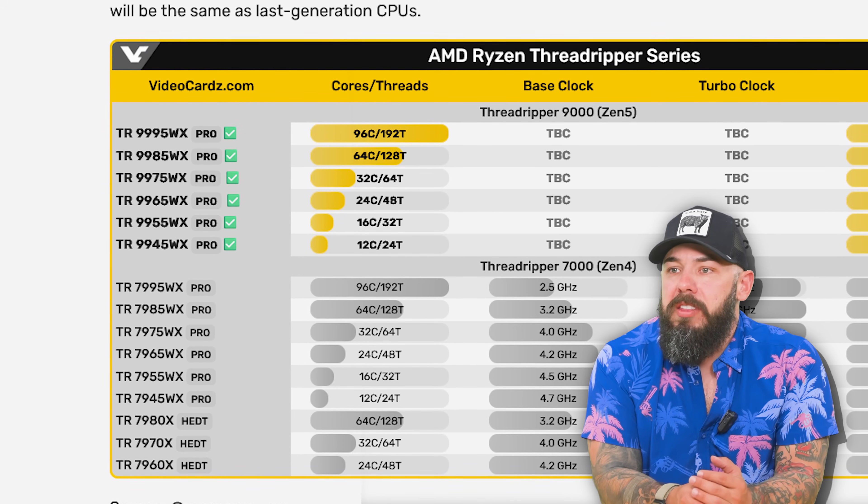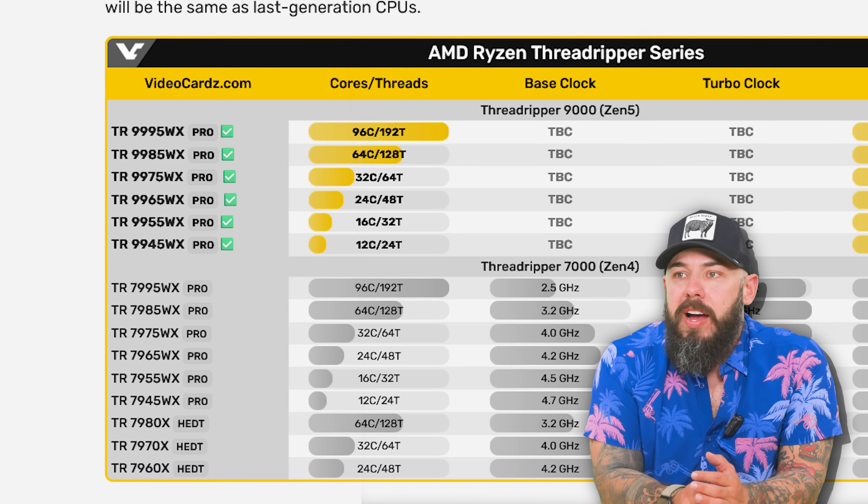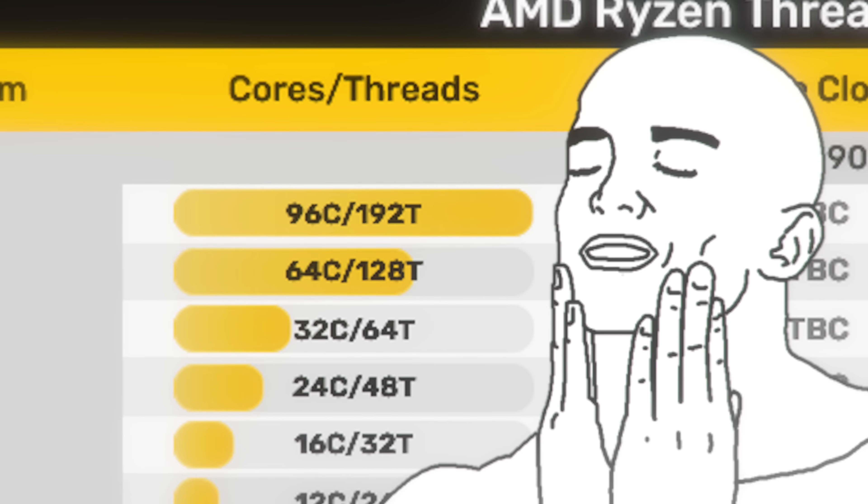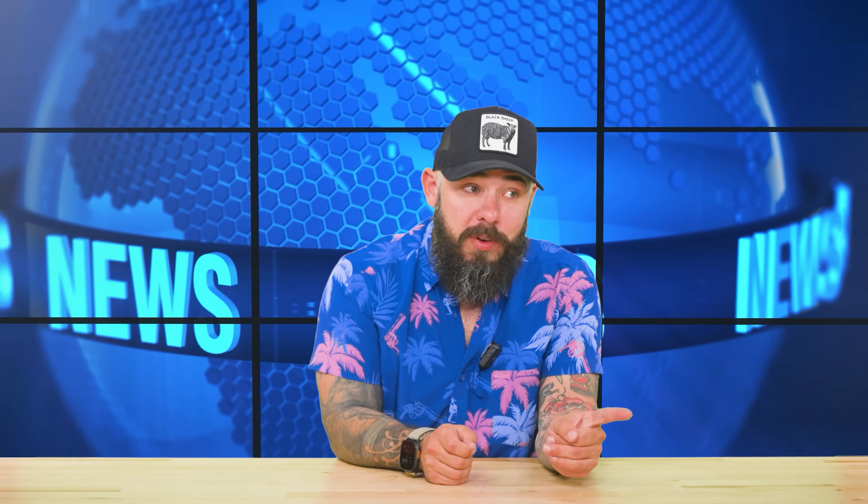I love how everything is named — 9985WX compared to the previous generation. Just look at those cores. That's a lot of threads. That's ripping threads — it's thread ripping.